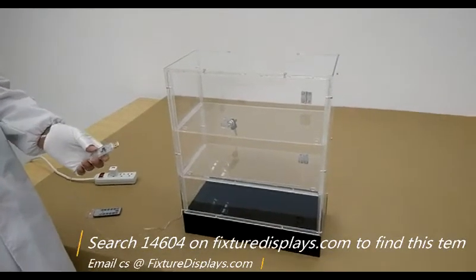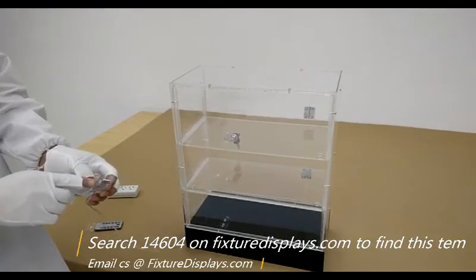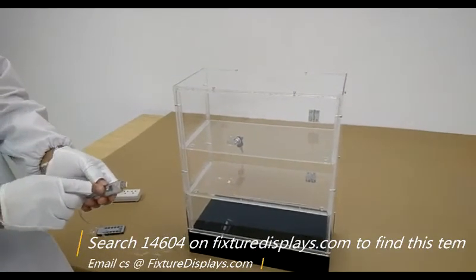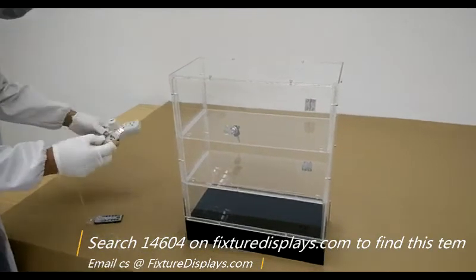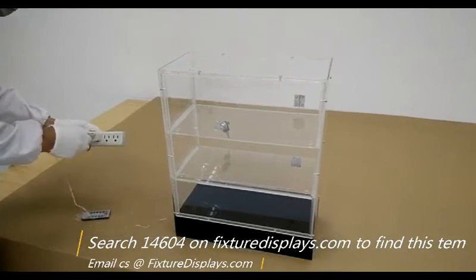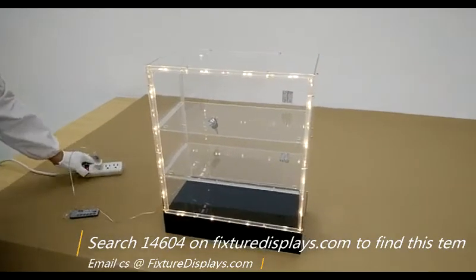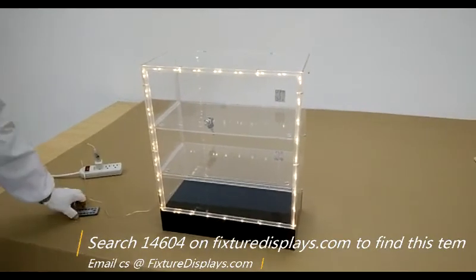Now we're going to plug the USB into an outlet. This particular LED strip does not come with a power brick — it needs to be plugged into your own charging device or your computer. It also comes with a nice remote control.